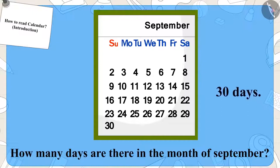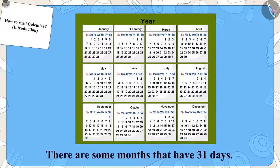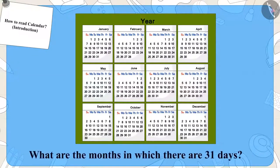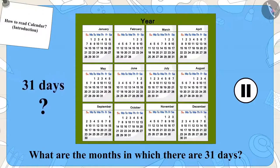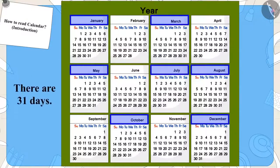Not all months have 30 days — some months have 31 days. Can you tell by looking at the calendar which months have 31 days? January, March, May, July, August, October, and December have 31 days.